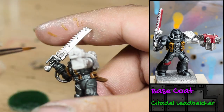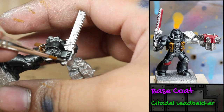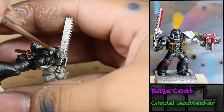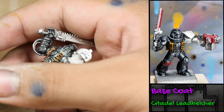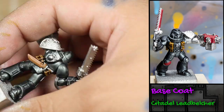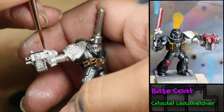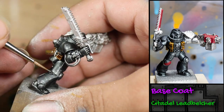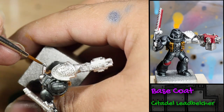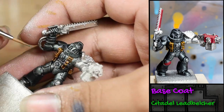Next, I painted his weapons and the tubes on his arm with some Games Workshop Leadbelcher. I also painted his combat knife with Leadbelcher, as well as the gaps in his armor where you can see his hard-to-reach places. I also picked out the decorative skulls that are on his armor.